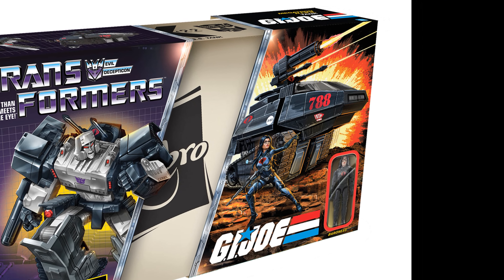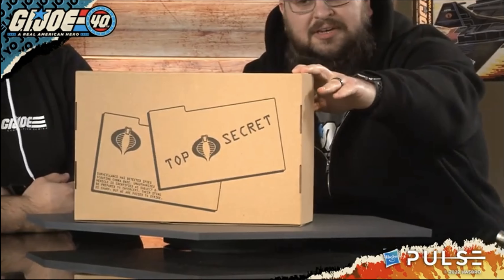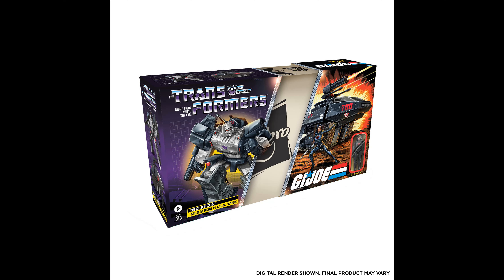But one detail you might have missed, unless you'd freeze-framed the livestream, is this little blurb on the back of the inner box: 'Surveillance has detected spies scouting Cobra base. Unauthorized vehicle is identified as Subject B. Be prepared to intercept. Their sting is sharp, but we are poised to strike.' That should give you a hint that this line is here to stay.